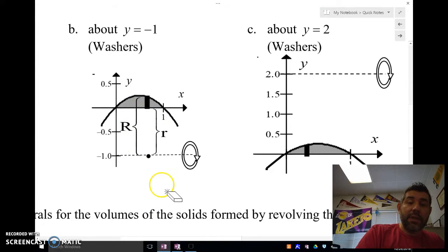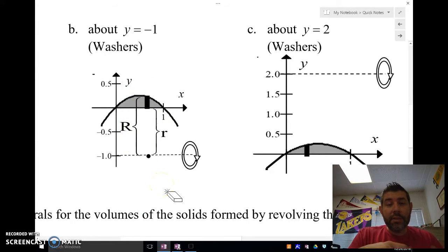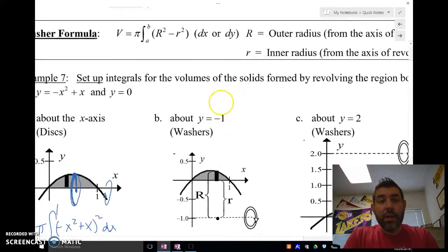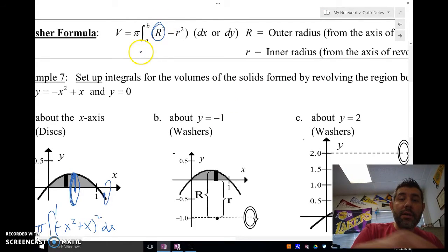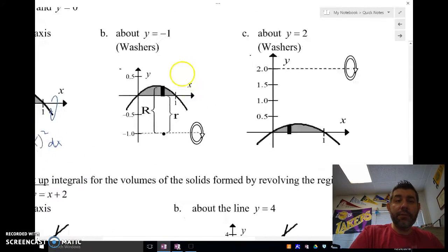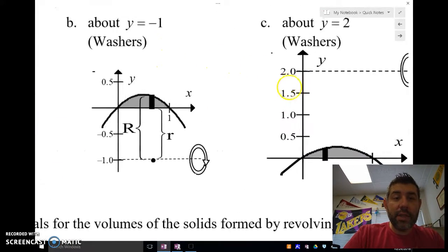To find the washer area, we need to find just the ring part. The way we do that is we take the big radius squared minus the little radius squared. You're going to want to see what that is based on your drawing, so look at these drawings very carefully.